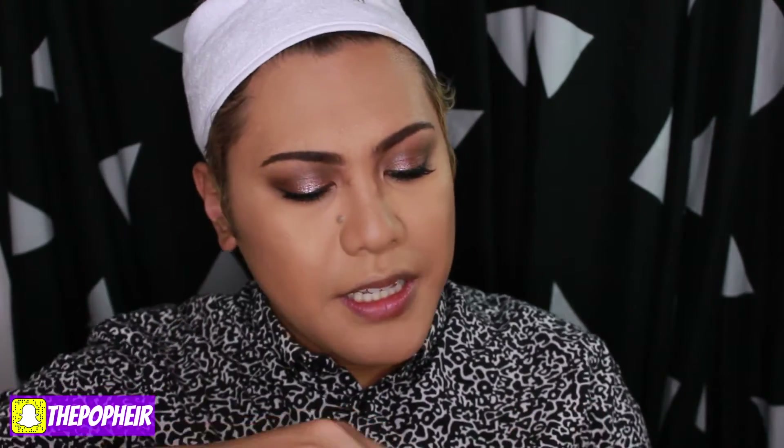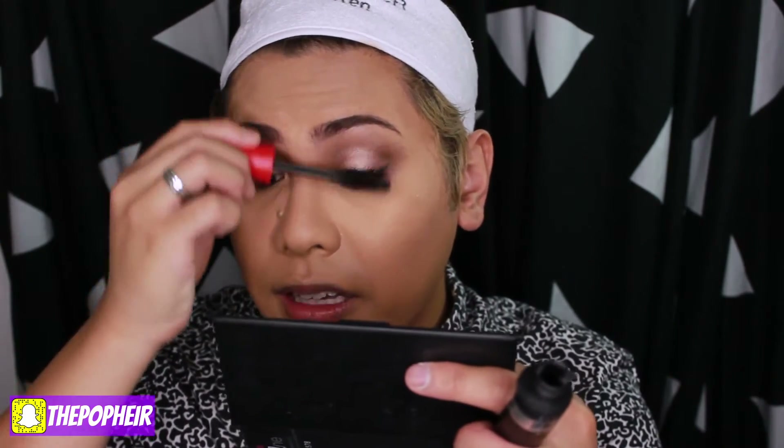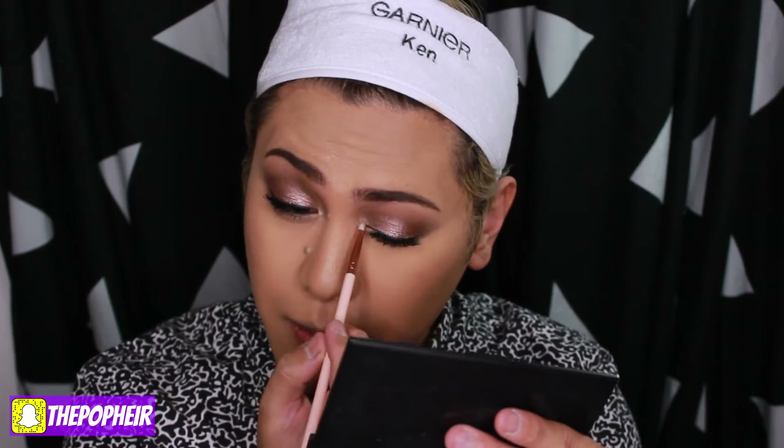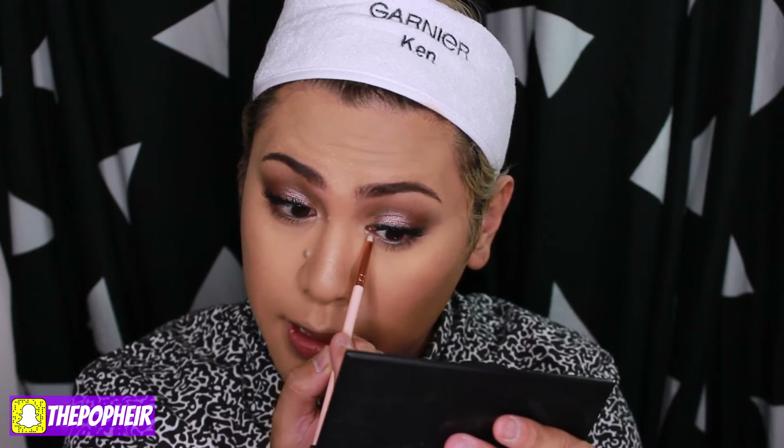For mascara I'm going to be using this one by CoverGirl — the Plumify Mascara. I think these eBay lashes aren't consistent: one looks really fluffy and the other one's just bleh. Next I'm going to grab a tiny pencil brush, take that pale gold again, and pop it onto the inner corners. The pigmentation and sheer brightness of this palette is unmatched for the drugstore — like seriously.